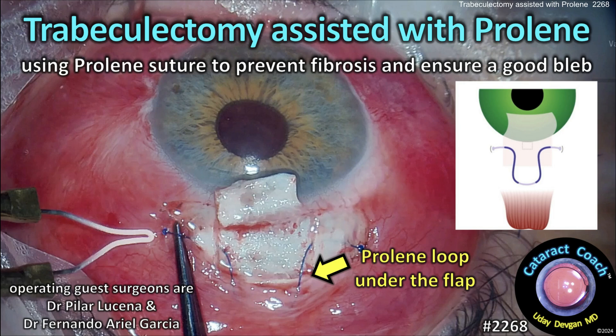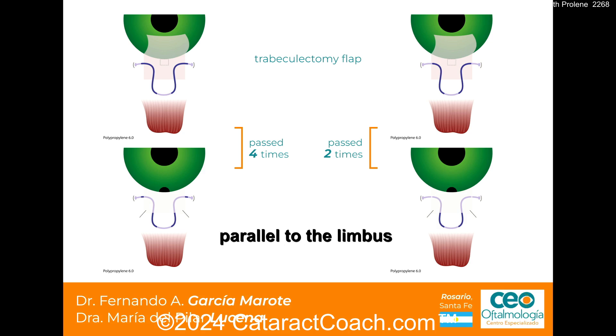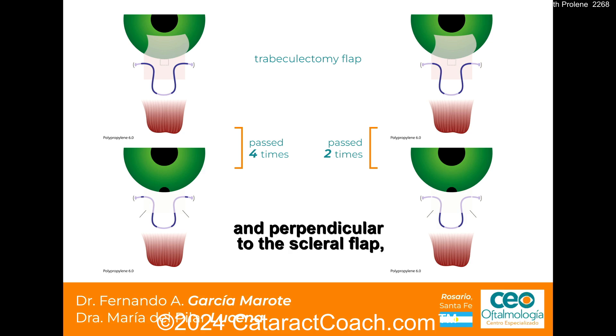CataractCoach.com. Trabeculectomy assisted with a proline suture, using that suture to prevent fibrosis and ensure a good bleb outcome. The path is limbo-based with three introscleral paths — one on each side of the trabeculectomy flap and parallel to the limbus.